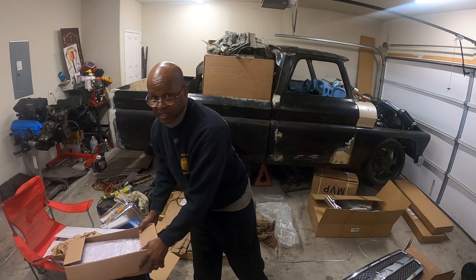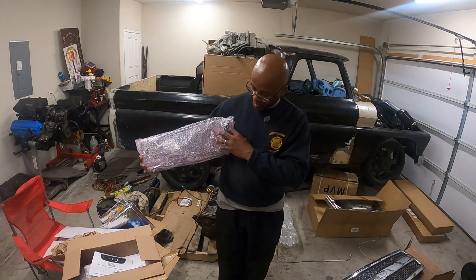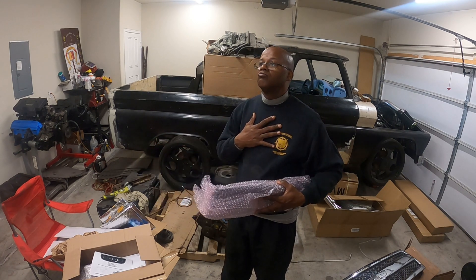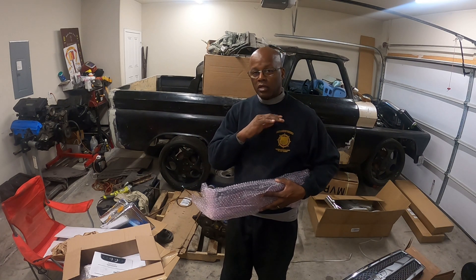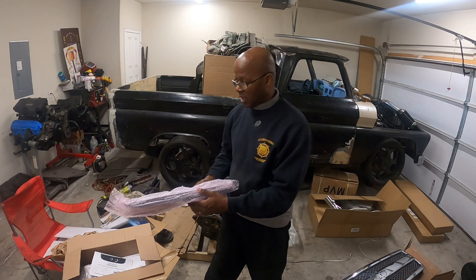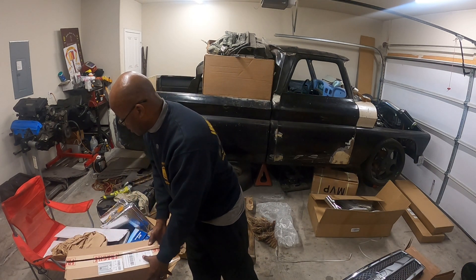Another thing for the '66 is this digital dash — it's a teletronic. I already got one in there, but by my mistake I sat on my plexiglass and broke it. In order for me to get a new plexiglass, I had to order a whole new digital dash. So now I got two of them — one might be for sale.